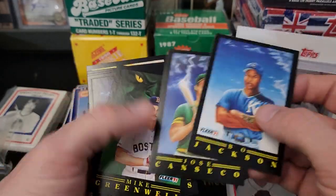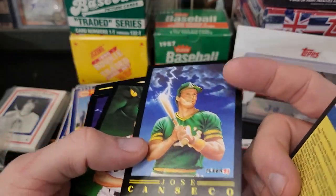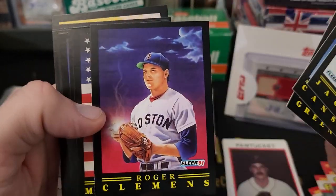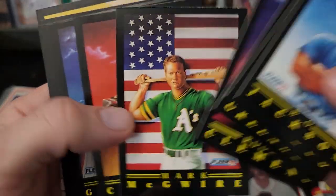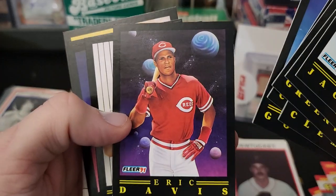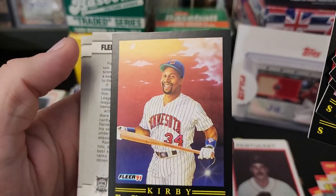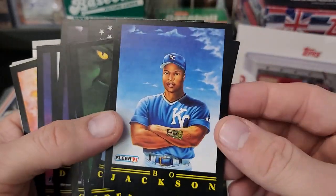Sweet, these are the best. I know people knocked the 91 Fleer, but you saw that black edge when you got that pack open — man, you were excited. The green monster behind Greenwell, rocket arm, Will the Thrill, a little fire there, pinstripes, that's cool. Pocket with the fuse lit on the bat. Just a great set.